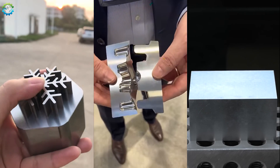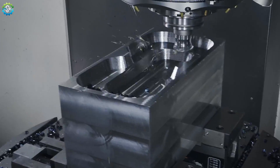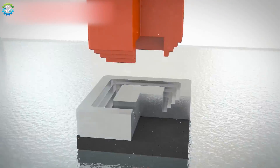Metal cutting is a fundamental process in manufacturing and fabrication, shaping raw materials into functional parts for everything from cars to skyscrapers. But did you know there are numerous methods to cut and shape metal?